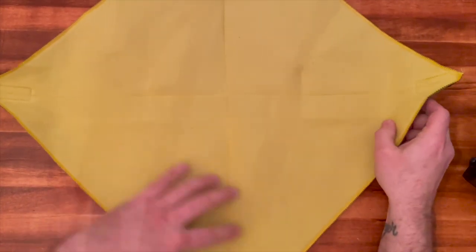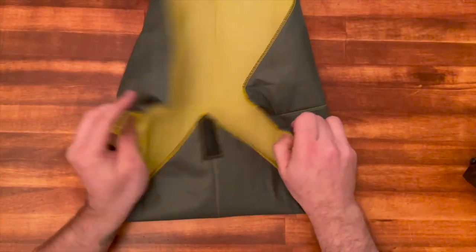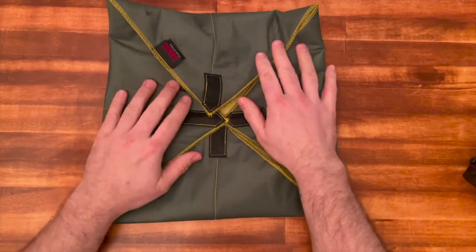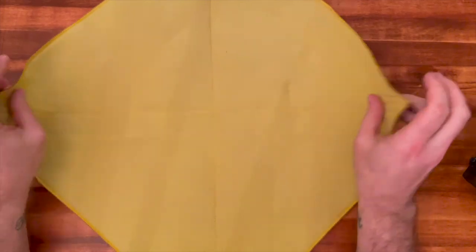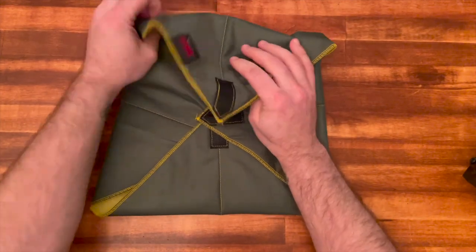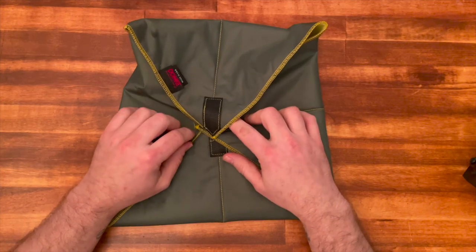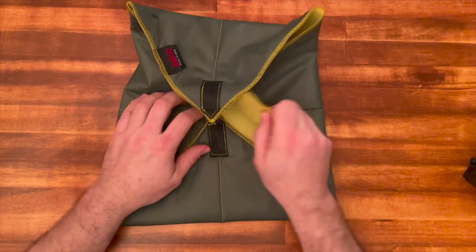I wanted to be able to transport this radio with the cage on but also protected inside another backpack. I chose the Domke wrap — I saw it presented on the IC-705 user group on Facebook. It's simple: the interior is a really soft material, possibly cotton, and the exterior is maybe nylon or polyester. It's about 13 or 14 bucks, comes in a few different sizes and colors, and is made in America.